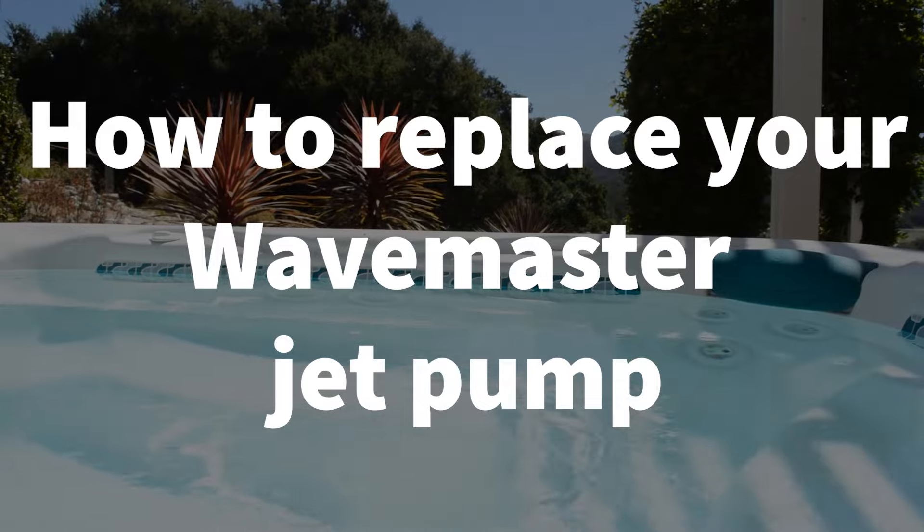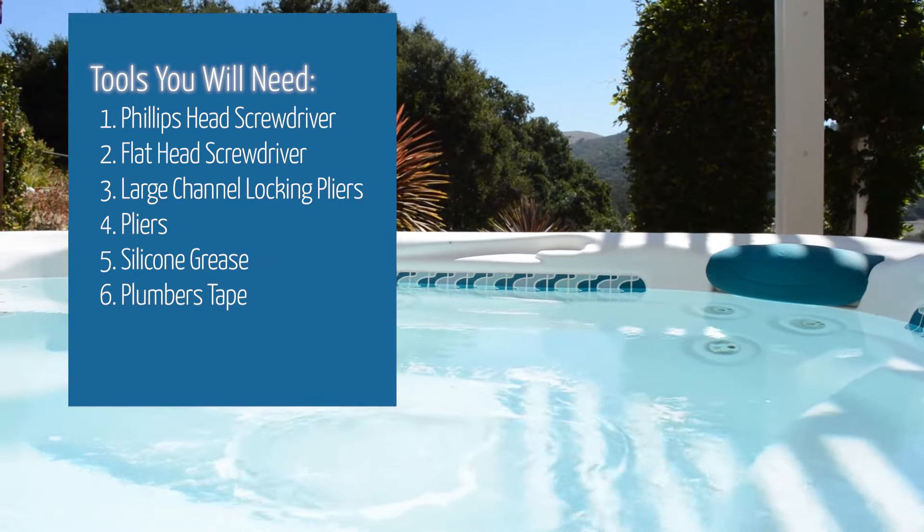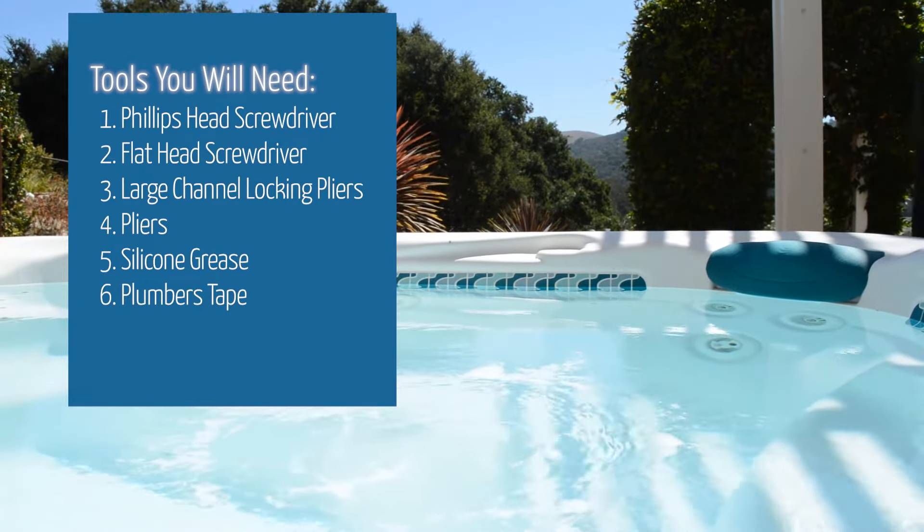But before we get started, let's identify the tools you will need: Phillips head screwdriver, flat head screwdriver, large channel locking pliers, pliers, silicone grease, and plumber's tape.